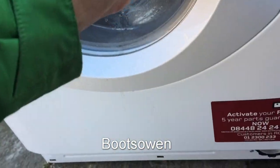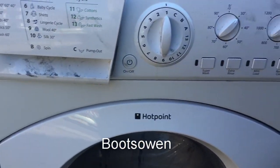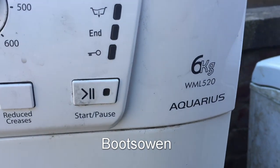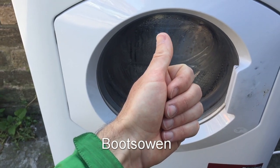There's a couple of paddles missing in this washing machine. And there you go — that's how to clean the lint filter on this Hotpoint Aquarius WML520 washing machine. Thanks for watching. Any comments, leave them below. See you later.